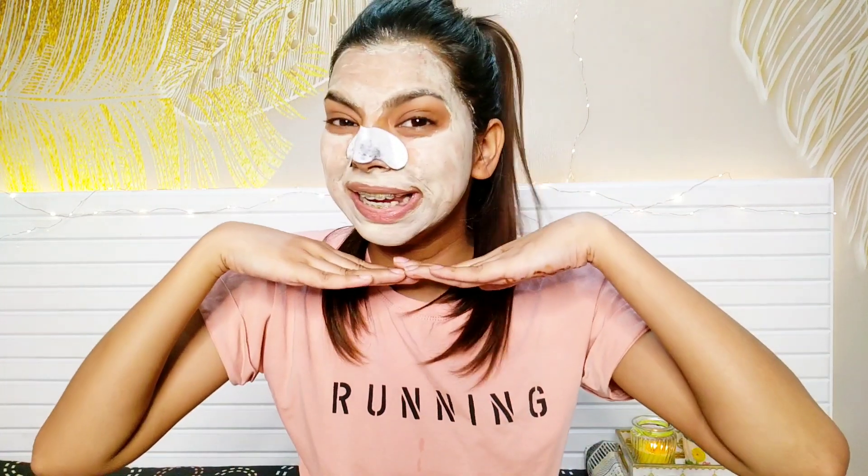I've applied the face mask but left the nose area because I'm going to be applying Vega nose strips to remove my blackheads. It comes in this packaging and it has 10 nose strips. You just have to apply some water on your nose and then stick the strip to your nose. It's very satisfying when you pull the nose strip off after you're done.